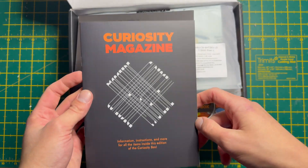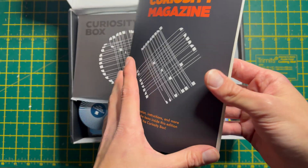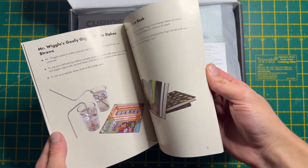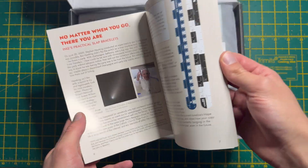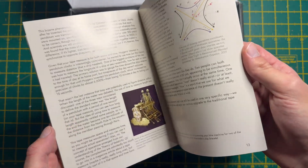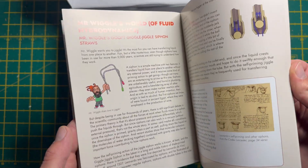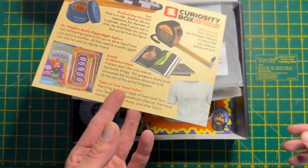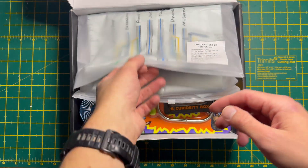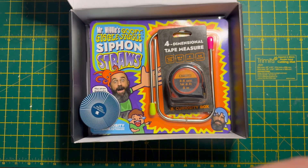The first thing you see is the curiosity magazine, which goes through the explanations for everything that's going to be in the box. It would make sense to read through all of this before going through the rest of the box to give a little bit more explanation for each item, but let's keep it as a first look for now. Then you get a similar thing in a postcard format, and a t-shirt which is quite nice - we'll take a look at the graphic in a little bit.